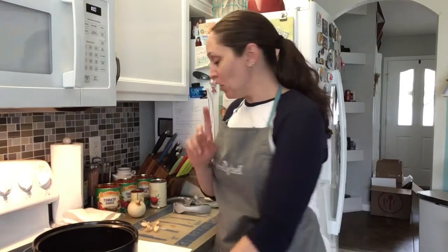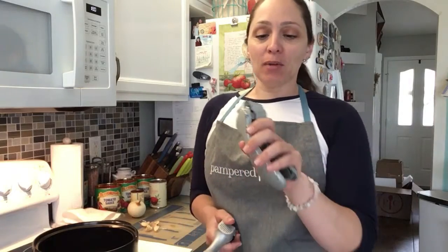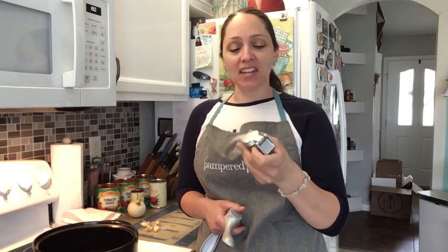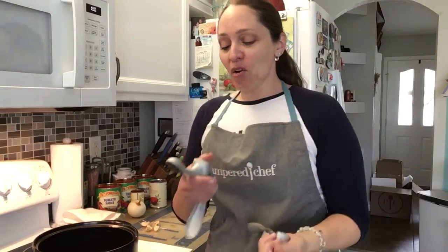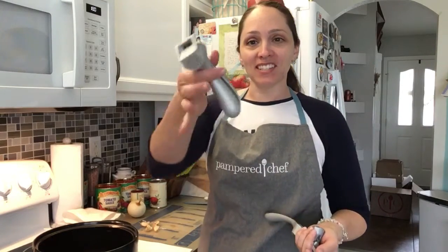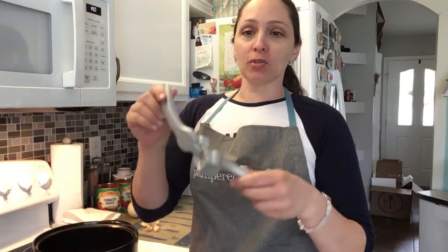So this is the garlic press. I absolutely love the garlic press. I've actually had this one probably going on 12 years now and it's seen better days, that's for sure — a little well used as you can see. So I went ahead and purchased myself a brand new one, nice and shiny, and it's such a great tool.